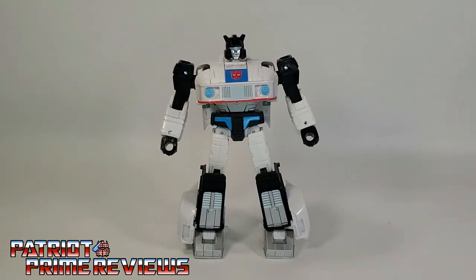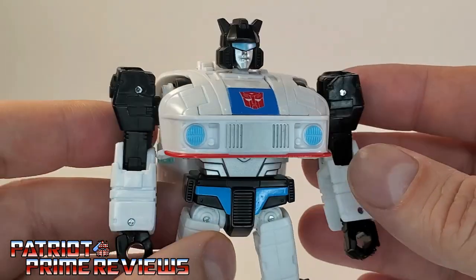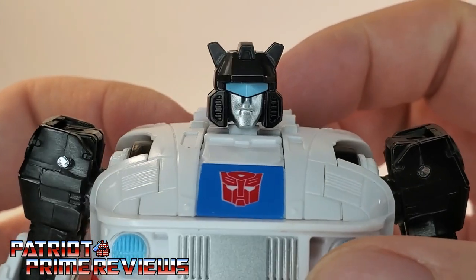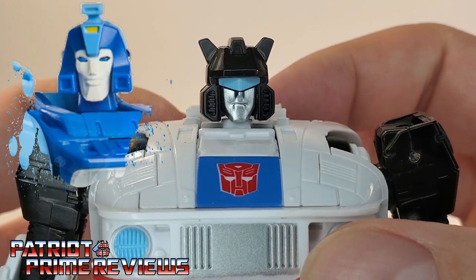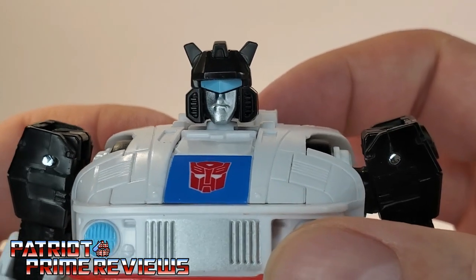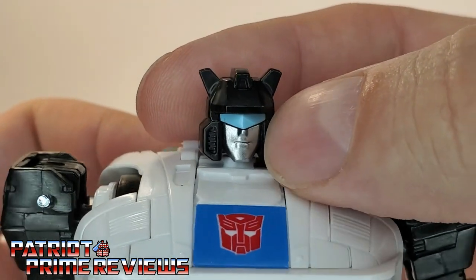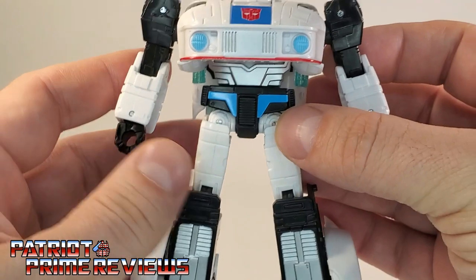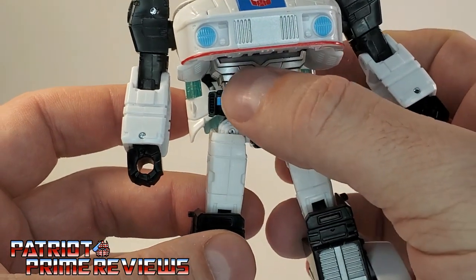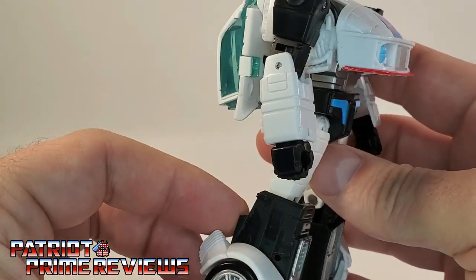Right off the bat, Jazz looks amazing — this is one fantastic looking figure. He looks like he stepped right out of the screen. I couldn't be happier with the way he looks, and I absolutely love that head sculpt. Much better than Studio Series 86 Blurr, who looks like he's addicted to meth, and Studio 86 Kup, who looks like his prunes just aren't working. Jazz, on the other hand, looks fantastic — great paint applications on the face with the blue visor, the silver face, the black helmet. Great paint applications all around. He's got the blue headlights, blue up there on the chest, blue designs on the crotch area, silver stomach. Moving on down to the legs, he's got silver paint right there. The guy just looks awesome.